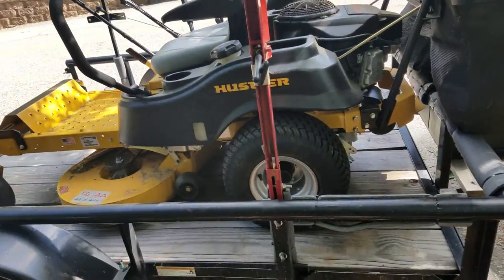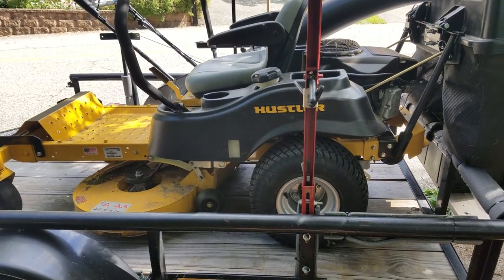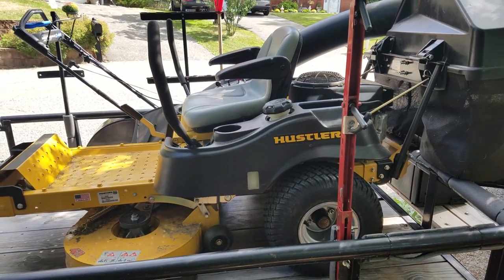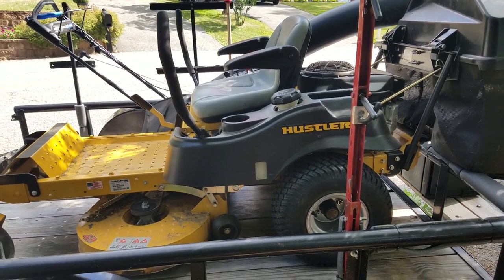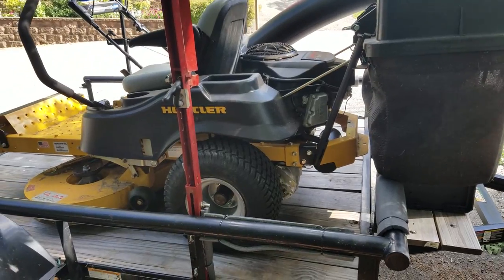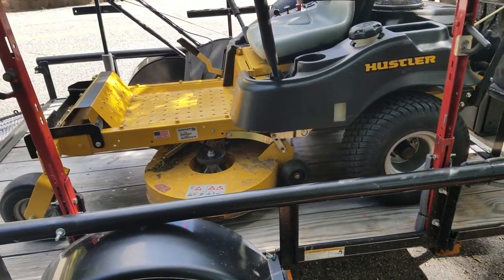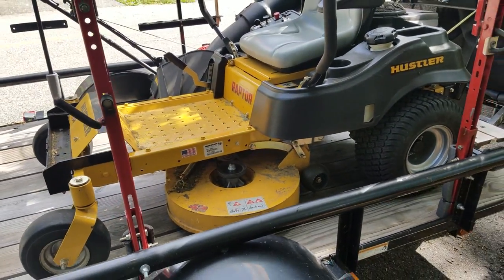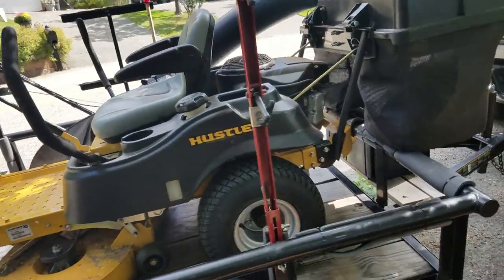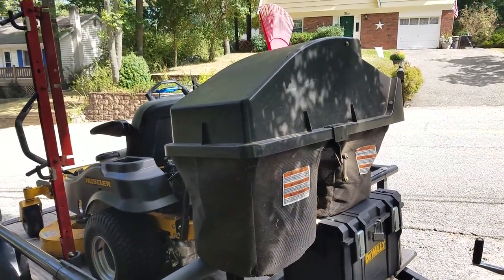I really got to invest in a tripod because I'm missing some good stuff. But I've been riding this Raptor and I've commented a couple times — it seems to cut so much better with this bagger on, which is not really surprising. It kind of gets the grass out of the deck a lot quicker when you have a bagger, so you sometimes do get a better cut out of a mower when it has a bagging system. It's pretty profound, and I can't stress enough — for being a non-motorized bagger, this thing blows my mind.